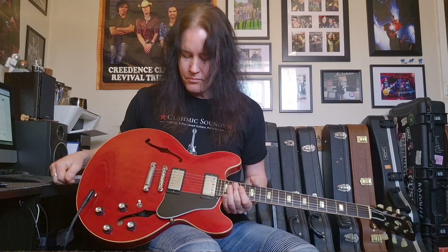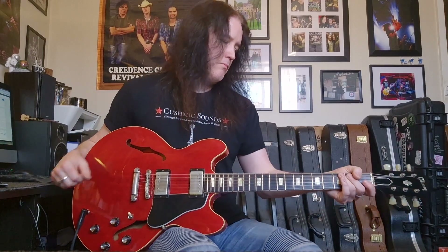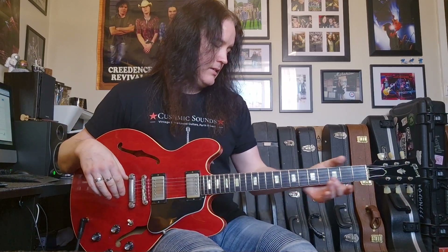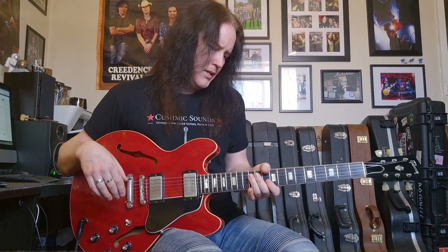Beautiful guitar, early 2014 model. You've got an all-laminate body with center block, so it's a semi-hollow — really comfortable — super comfortable one-piece mahogany neck.